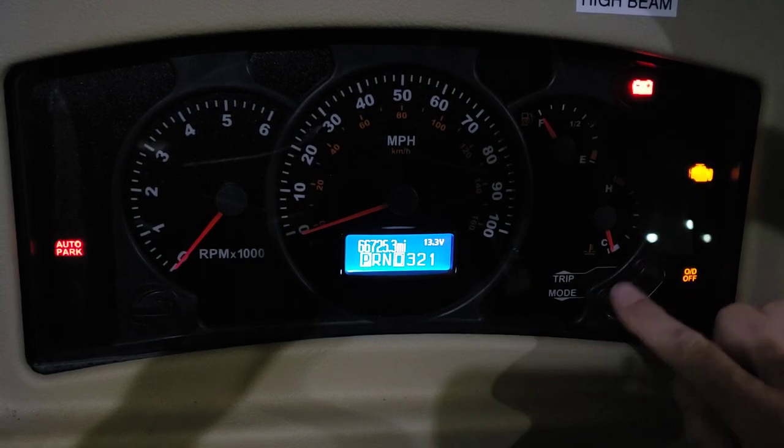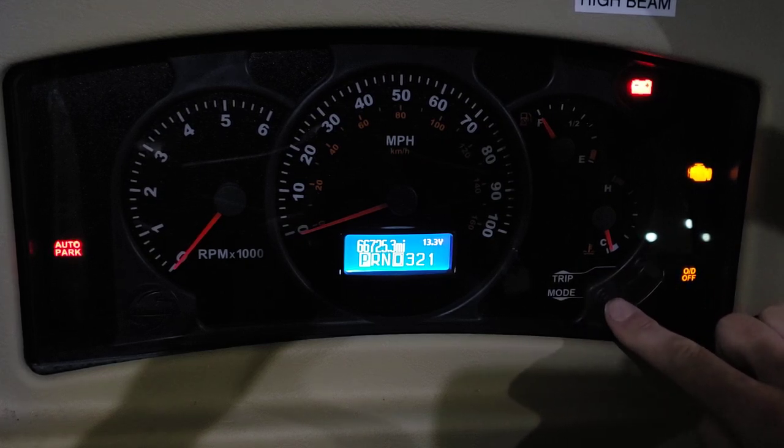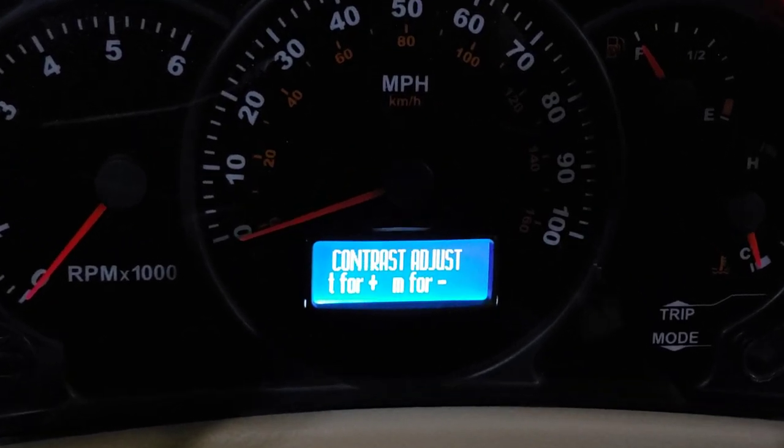You have your trip button and your mode button. If you push your mode button and hold it there for about five seconds, after five seconds you just let go — and there it goes. That gets you into the diagnostic mode. I'm trying to zoom in a little bit so you can see.